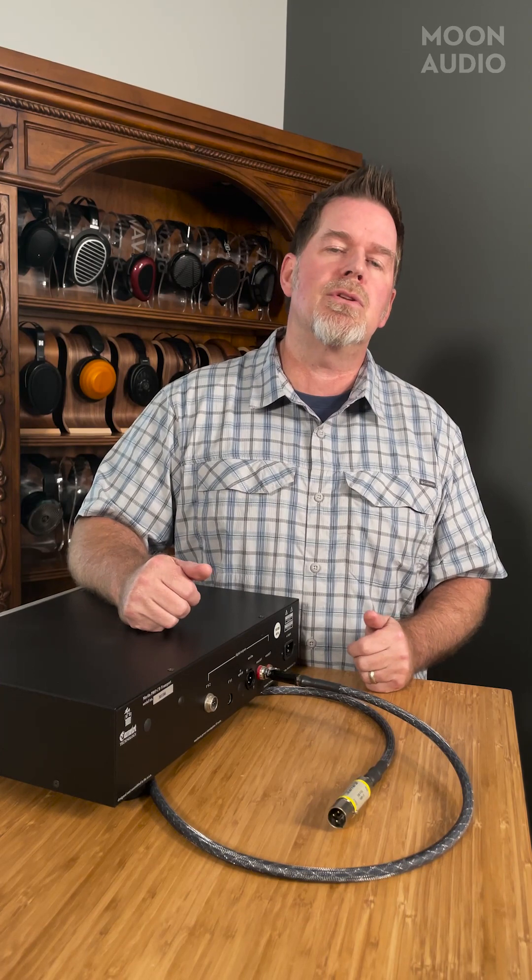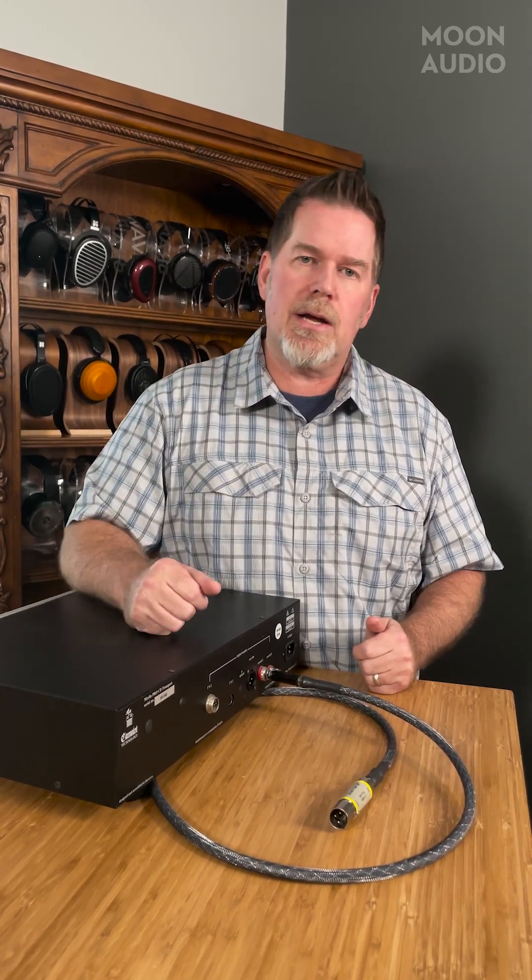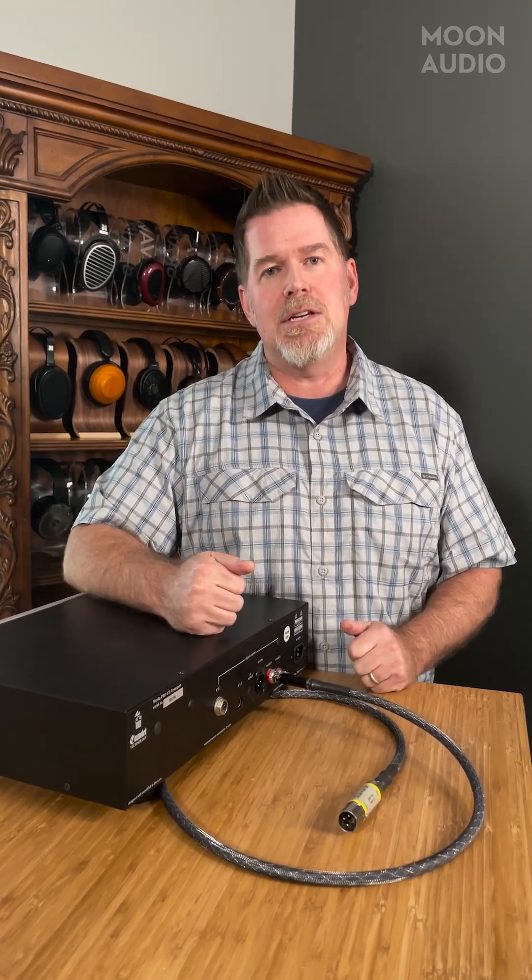We've got all kinds of different solutions to help you get your digital connections right. Hopefully this was informative. We'll see you next week and we'll have another tech tip for you then. See you soon.